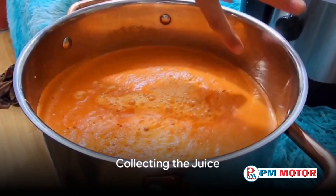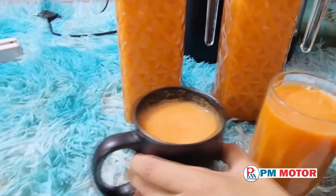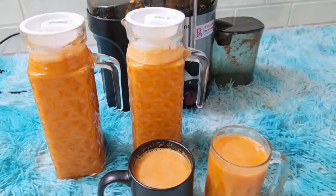Finally, place a container on the other side of the juicer to collect the juice. The juicer will do the work of separating the juice from the pulp, leaving you with a glass of fresh, nutritious carrot juice.